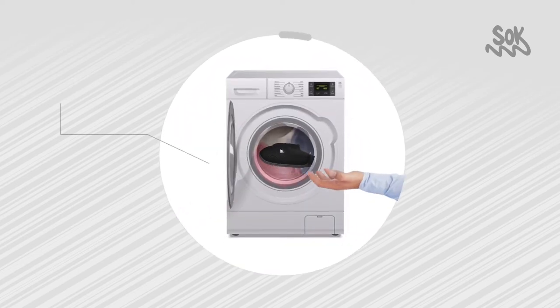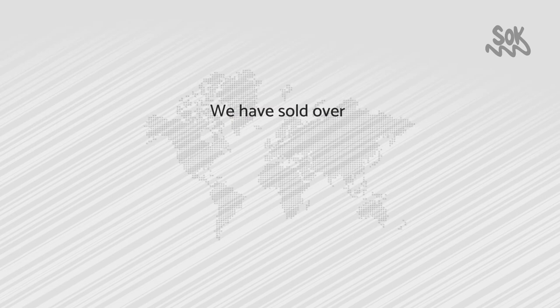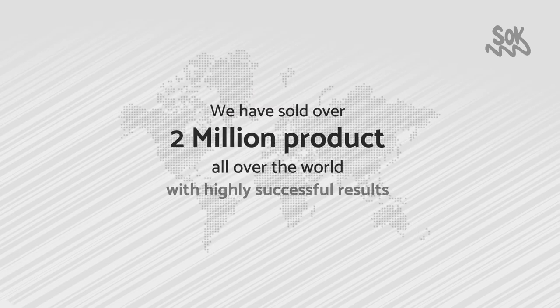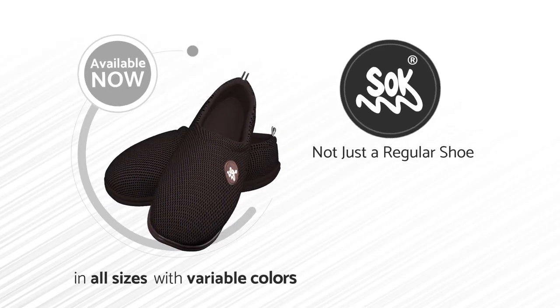After use, just wash it with a washing machine to become clean as before. We have sold over 2 million products all over the world with highly successful results. Available now in all sizes with variable colors.